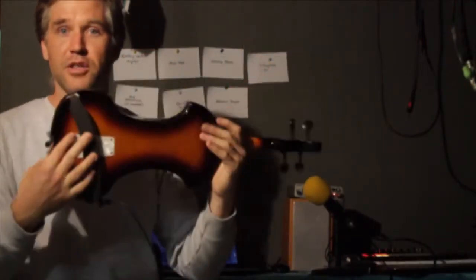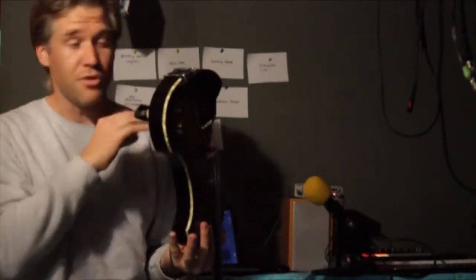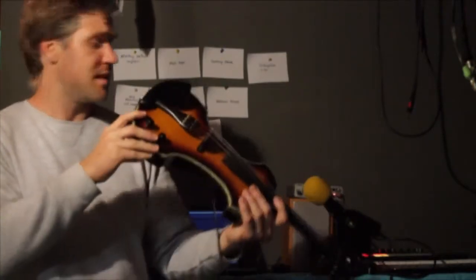As long as you put a bit of press stick there, you're fine. I'd say use your own violin shoulder rest, but unfortunately there's no lip around the outside of the instrument, so you don't have the option of clipping one on. I've tried it with my acoustic violin shoulder rest and it just doesn't work. So you're kind of stuck with this one.